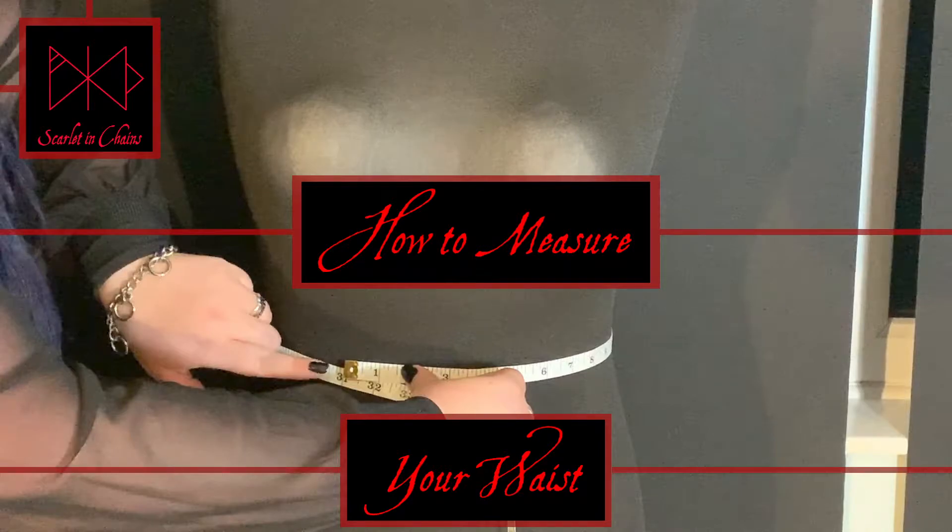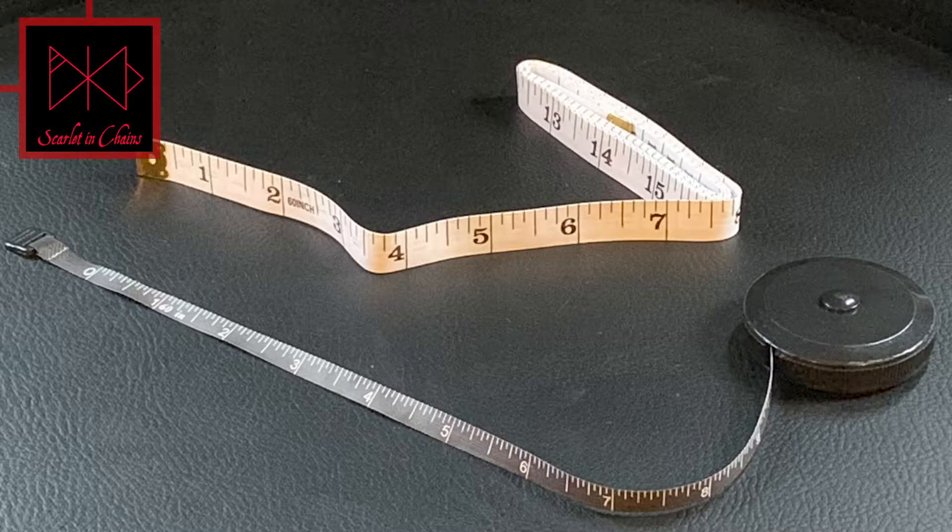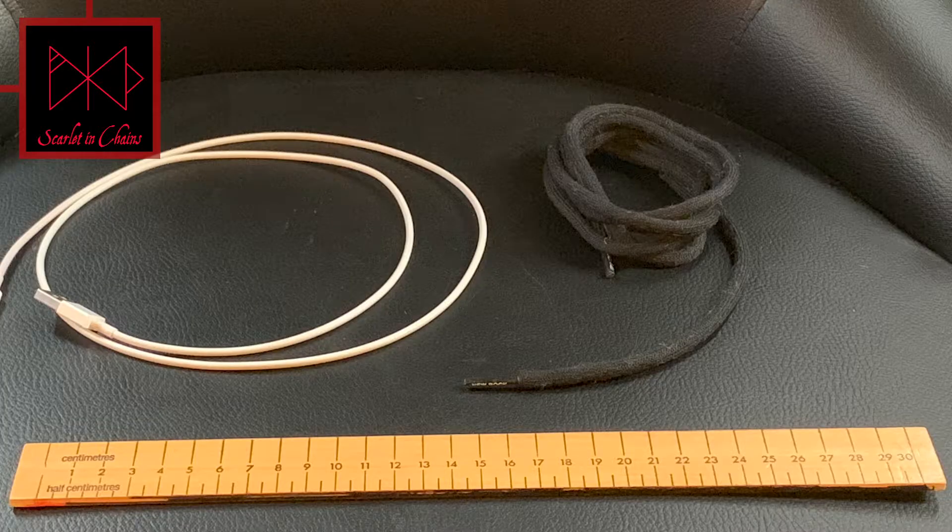Hi and welcome to our video on how to measure your waist. To begin with, you will need something to use for measuring that shows preferably inches, because our chain links are made for imperial measurements. It is easiest to use a flexible tape measure, but if you don't have one, any flexible cord will work, for example a charger cable or a shoelace. You will just need a ruler to actually do the measurement itself.